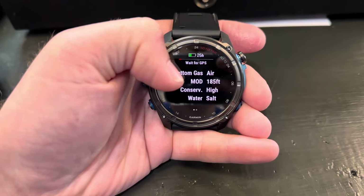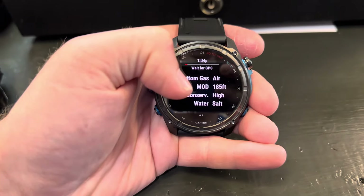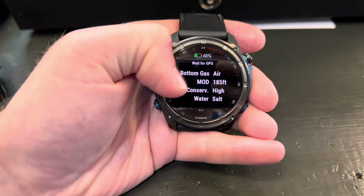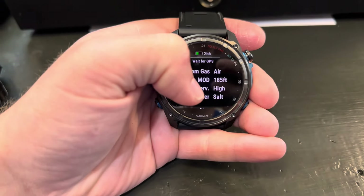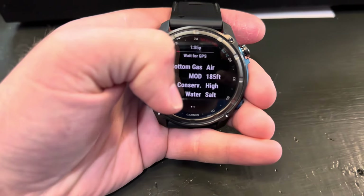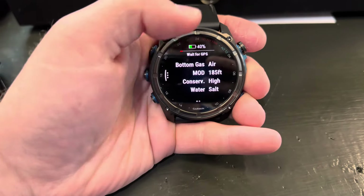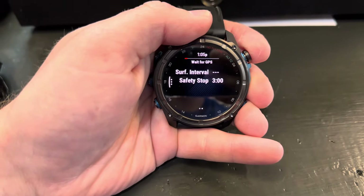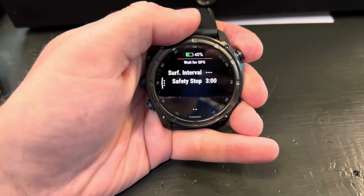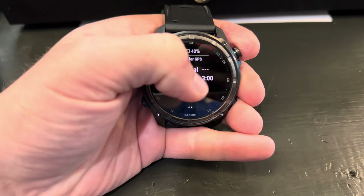MOD has to do with nitrox — how deep can you dive with that particular gas. With air we have a maximum depth of 185 feet. The conservatism is currently set to high, and then it's saying you're going to be diving in salt water. If you want to go past that page you can click this button again or swipe it. It'll give you more information: your surface interval has never seen the water so there is no surface interval, and you have it set for a safety stop at three minutes.